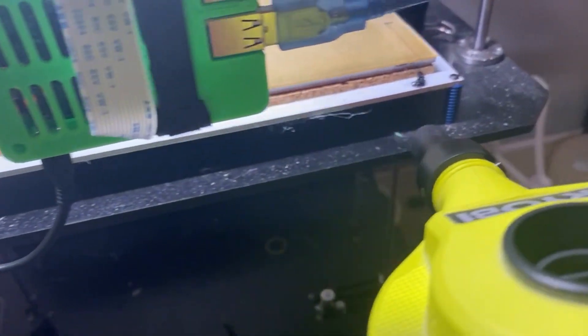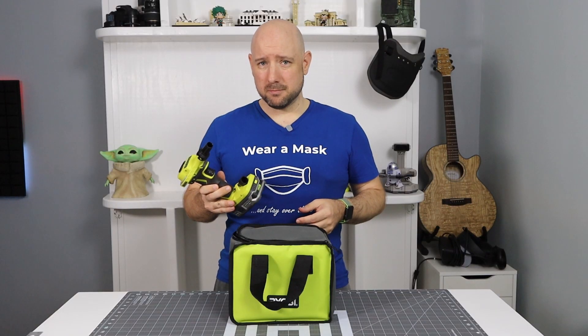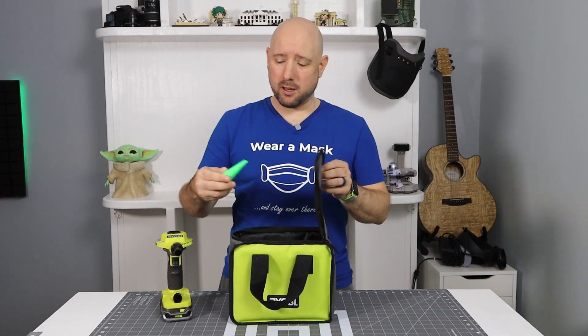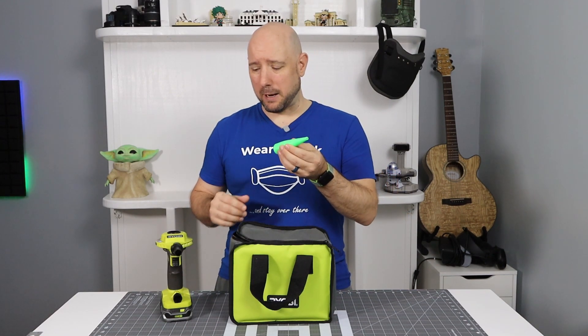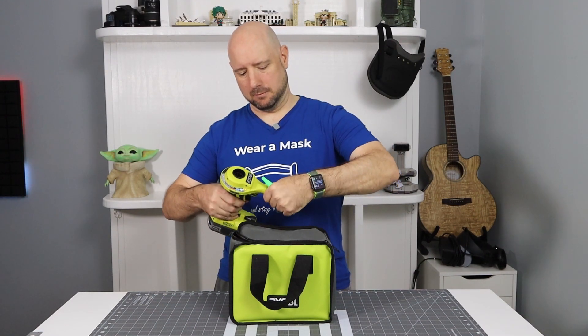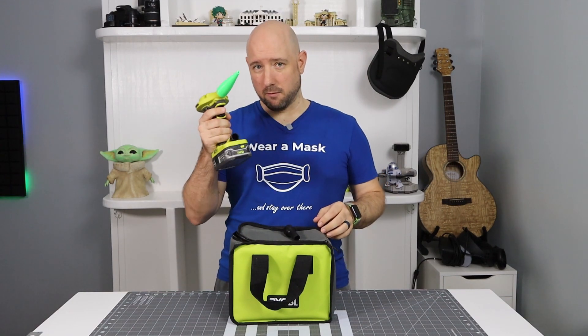In fact, behind maybe a drill and a saw, this may be my most used tool. While it comes with the adapters for inflation, I've also designed and printed a precision adapter. So if you really need to direct some air into the corners of your case, or put a lot of air into a very small spot, this adapter will attach right to the blower and let you blow things in a very tight spot.